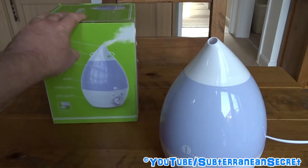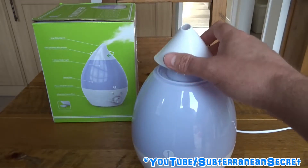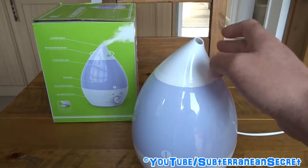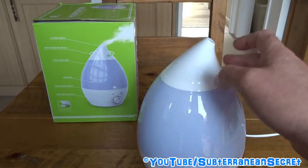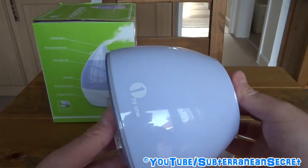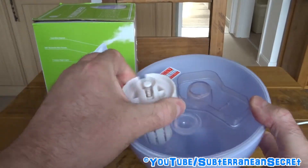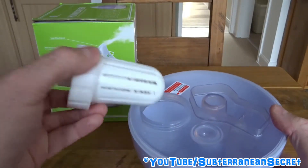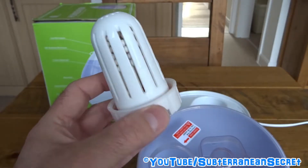Let's have a closer look at the unit itself. It's pretty simple — you've got a little nozzle on the top which can be removed, and you can turn it 360 degrees to direct the mist any direction you want without turning the unit around. This just pops off, and this is the water tank — the water goes directly in here. You undo this cap and fill with tap water.